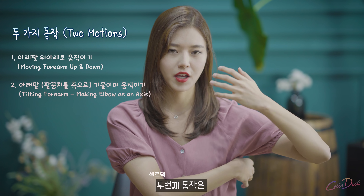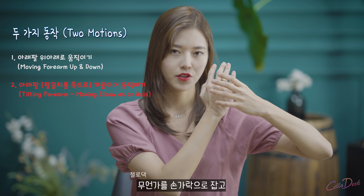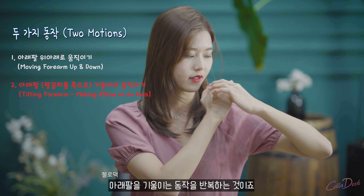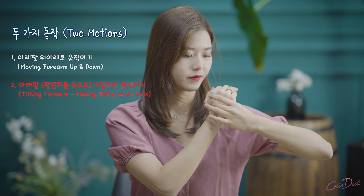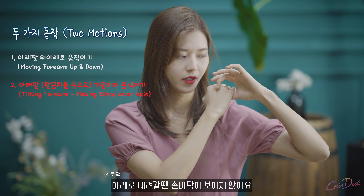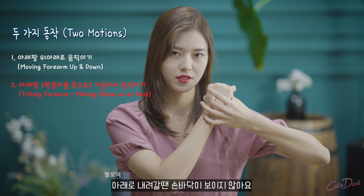The second motion is you're holding something and tilting your forearm. So when you go up, you can see your palm. And when you go down, you can't see your palm.